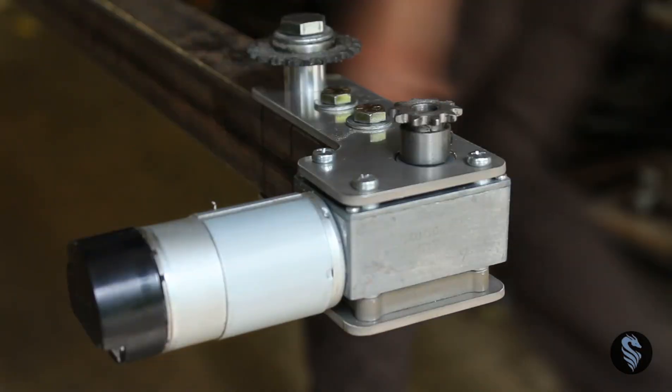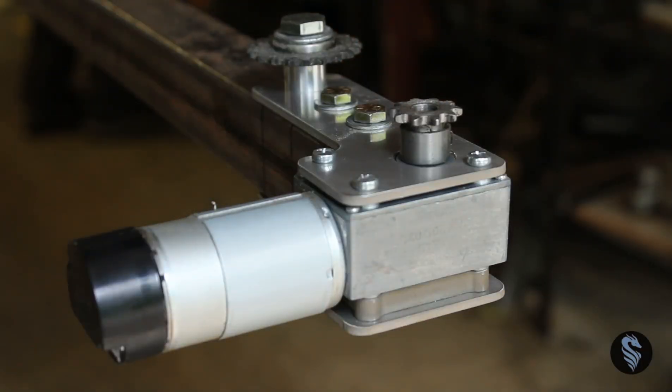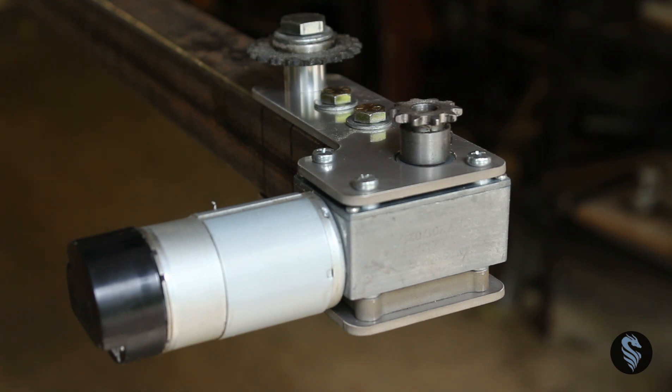Thanks for watching everyone, hope you enjoyed this. In our next installment we're going to be going over getting this top beam mounted onto the frame. I'll see you guys next time.